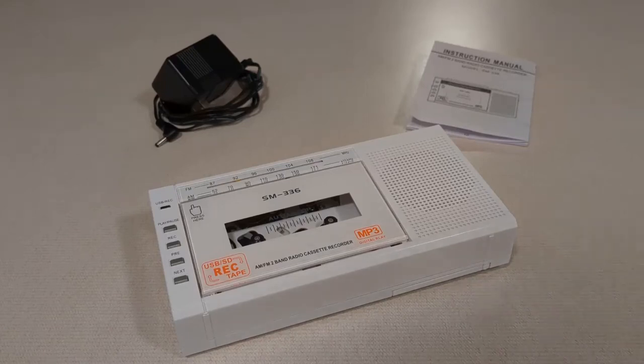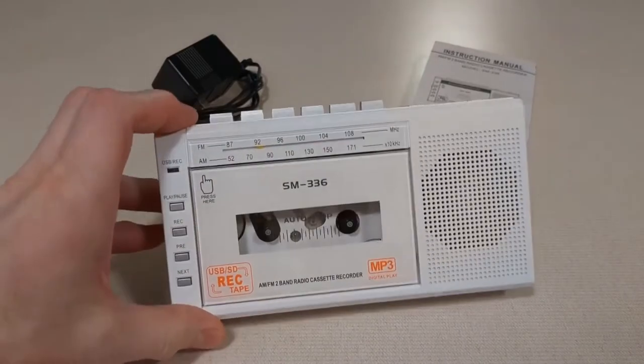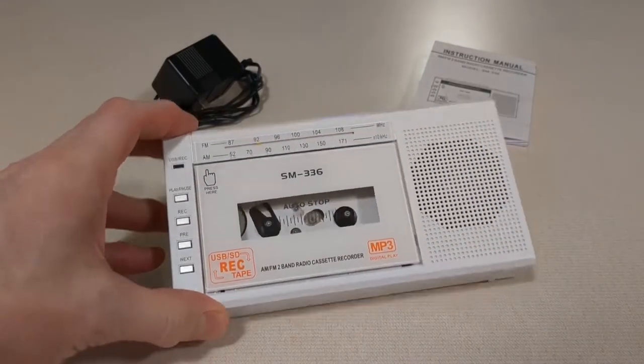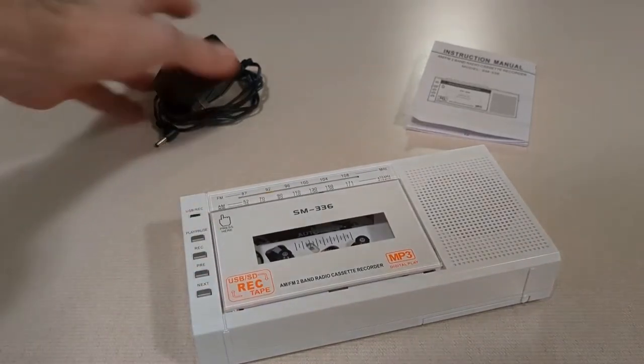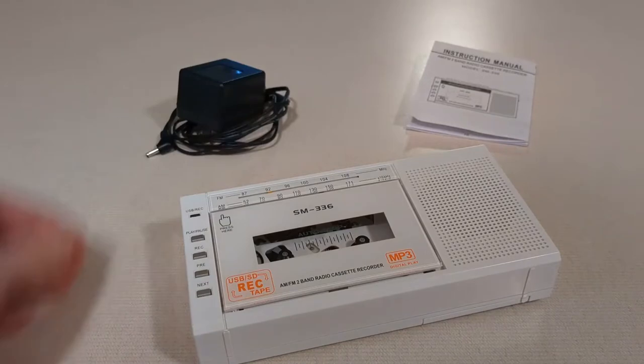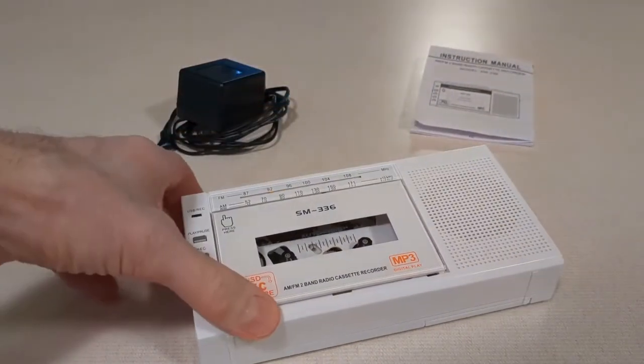Okay guys, here is the portable cassette to MP3 converter. There's a lot you can do with this. It comes with an AC adapter so you can plug it into the wall. It comes with instructions of course and the deck itself.